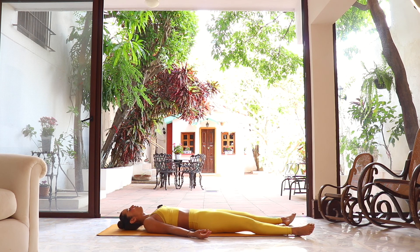Let it all go, guys — let the feet fall out, eyes close. Allow your body to absorb everything that we worked today. It was a pleasure guiding you through this practice. I really hope you had fun, and I hope I get to see you again very soon. Namaste.